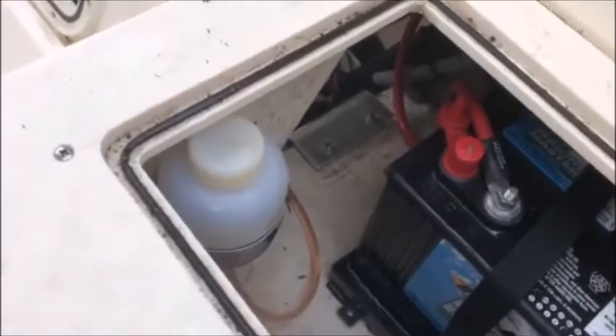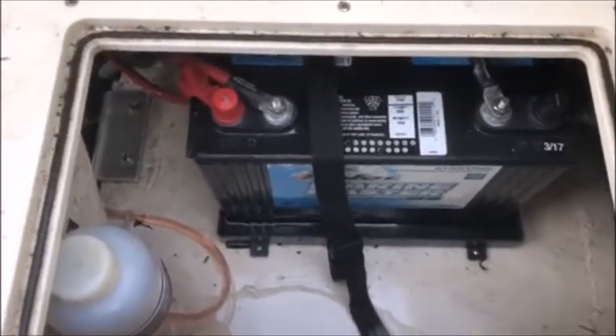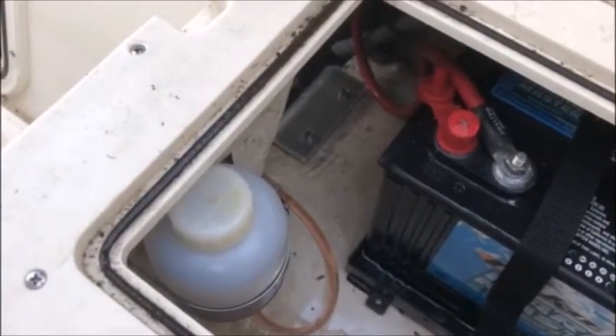We did mount a remote reservoir in there, but that's easily removable if the battery needs to come out. That just slides out and the reservoir will be out of the way so you can get your battery out.